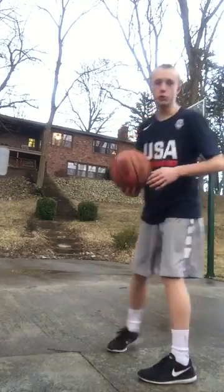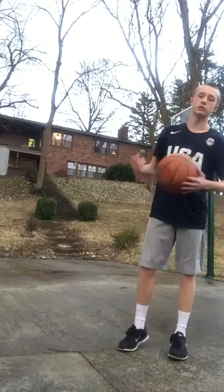Yo, what's up YouTube? ZJ2K back with another video today, and today I'm going to be showing you guys how to score from the post in basketball.